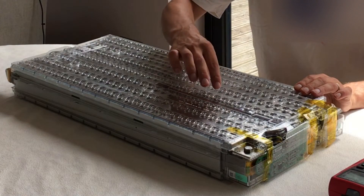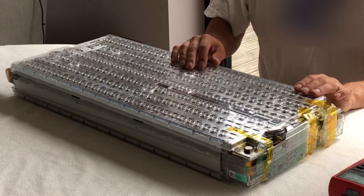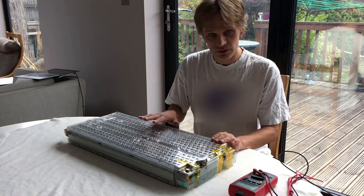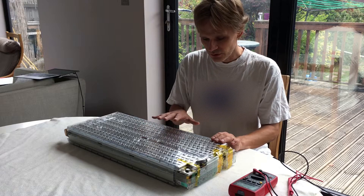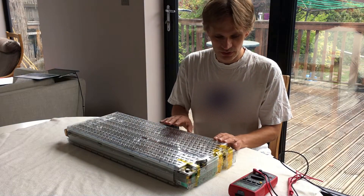If you accidentally touch some metal between this plate and this plate, it will short the battery. It will create a lot of heat and a lot of sparks. It could also fuse or damage the batteries. So you want to keep these plastic coverings on normally, but to check the voltages it's important to take them off.